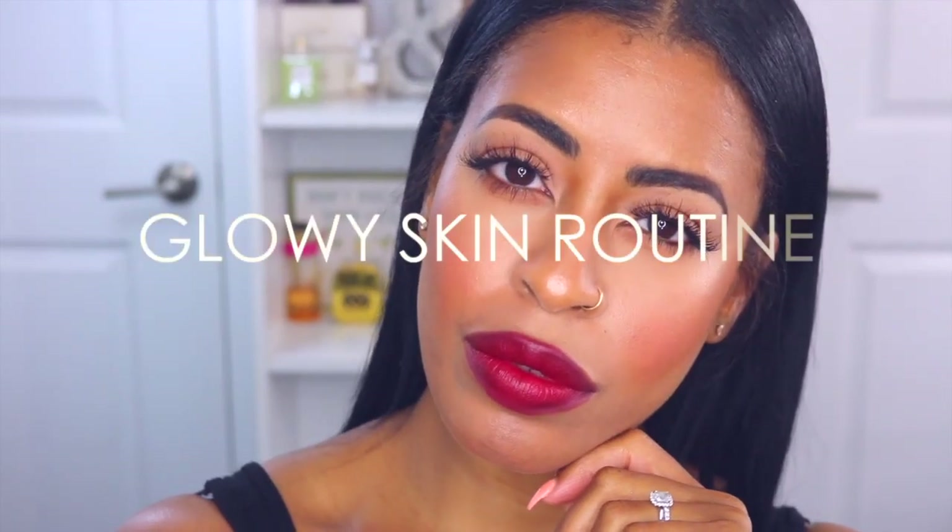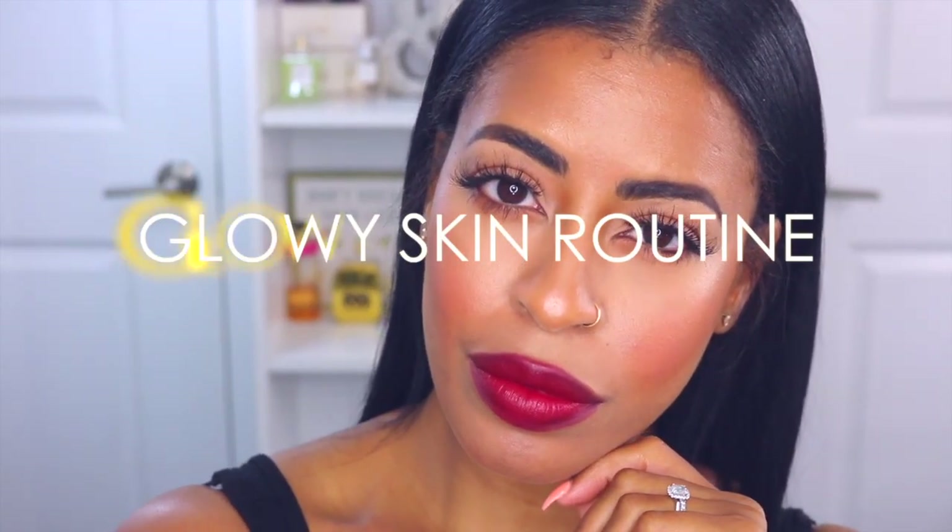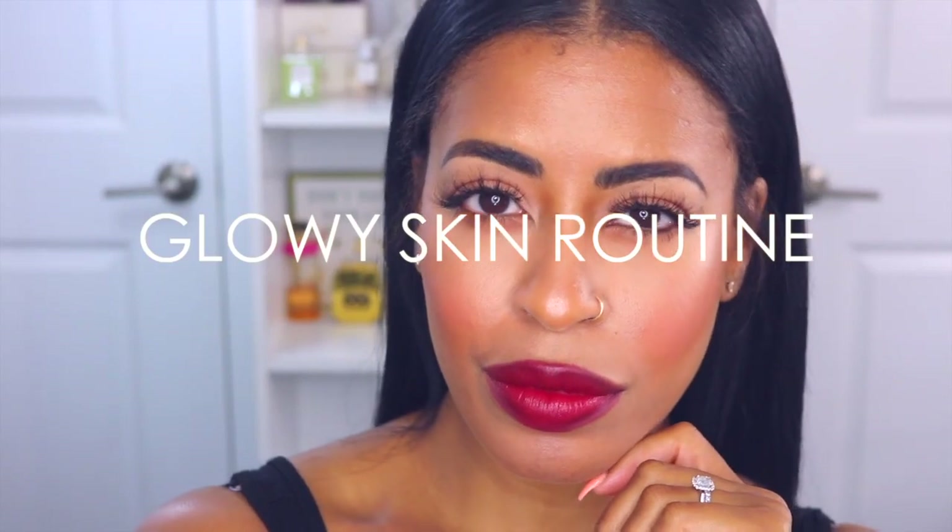Hi guys, thank you so much for coming to visit my channel today. I'm going to be doing a tutorial on glowy skin. Nowadays I've been really into letting my natural skin show through and kind of bronzing it out and making it nice and dewy and glowy without being oily, and I want to share my routine with you guys.